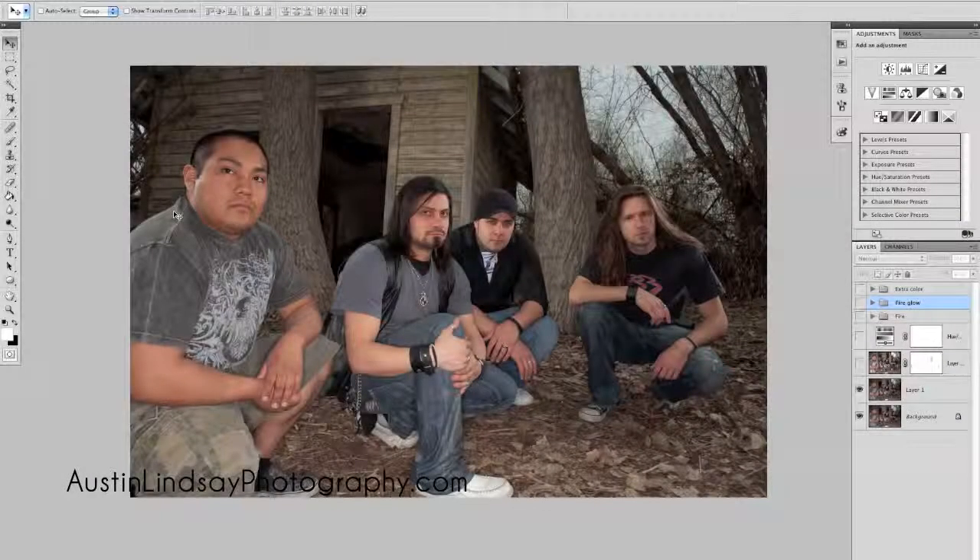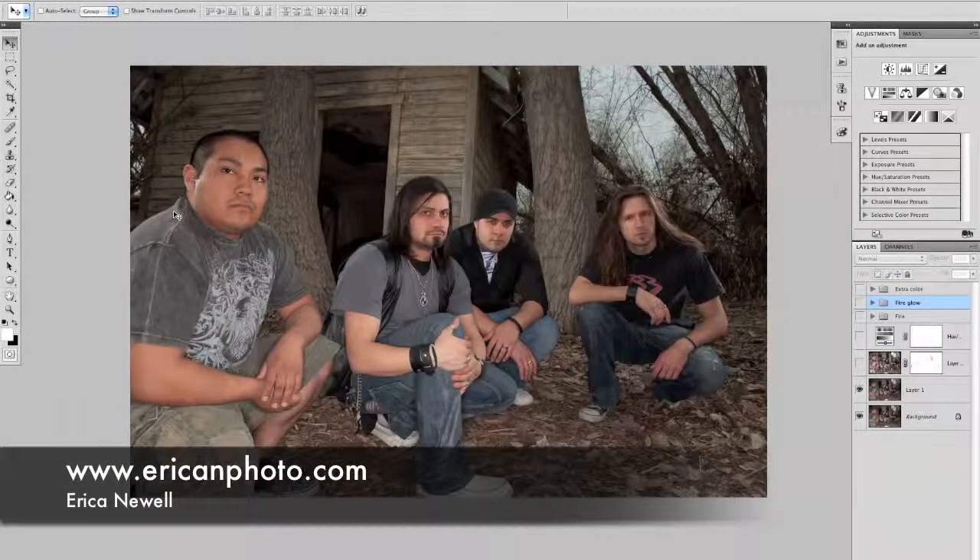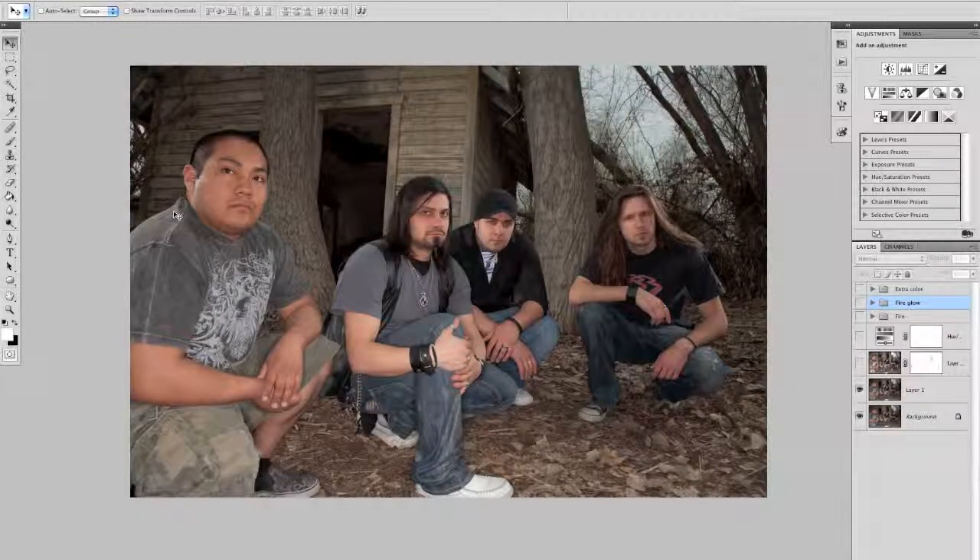Hey everybody, this is Austin from Austin Lindsay Photography. Just wanted to give you another Photoshop tutorial. This is another one of my bands — we're called Endin. This one I had help from another photographer named Erica Newell from Erica New Photography. She's great, she's an awesome friend, good at what she does. So she came and helped out so I was able to actually be in the photo with the band.